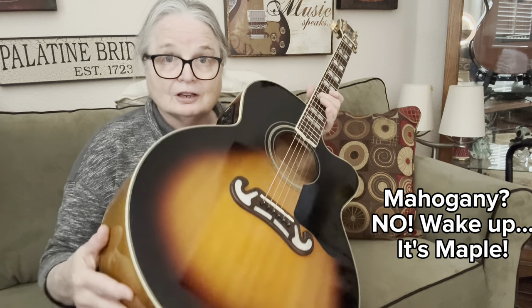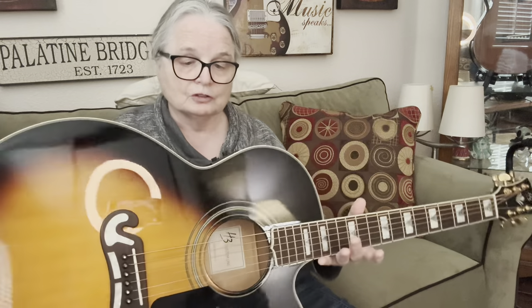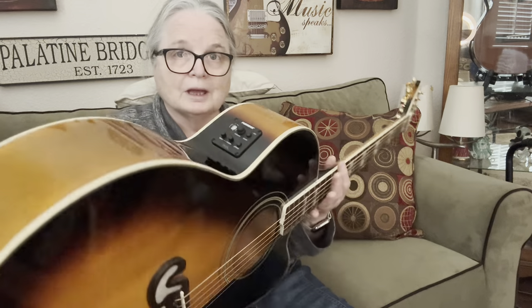It has mahogany on the back and the sides. I measured it across here — it's 16 and a half inches, and it's about 5 inches in depth. I'm running it right now through the pickup, which is a Fishman, and it even has a tuner in it. It's a really nice two-band — you can adjust the bass and the treble. It sounds great; I have it set neutral right now playing into the board.